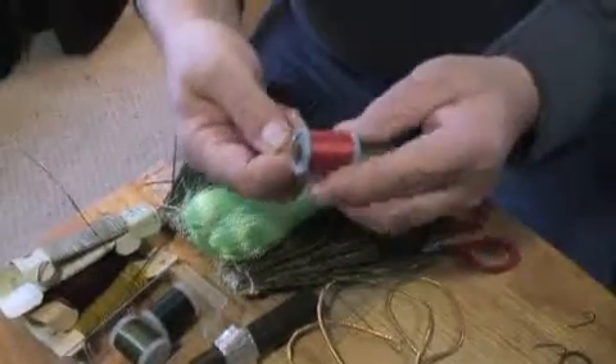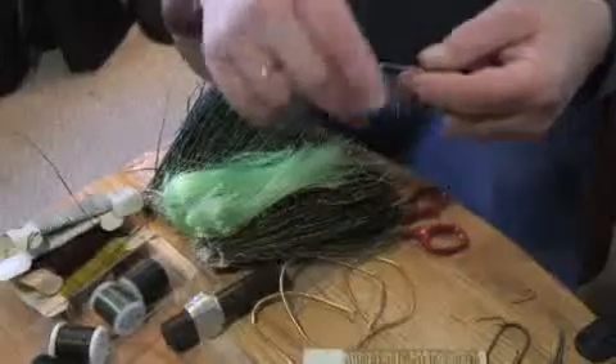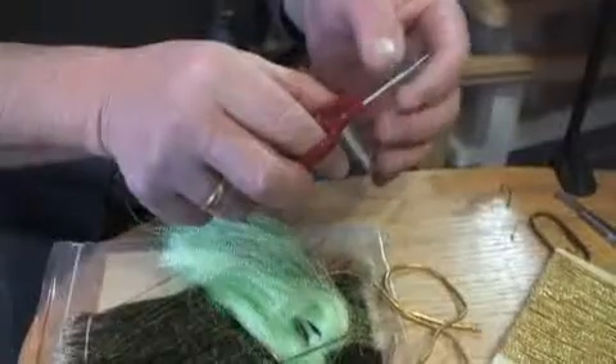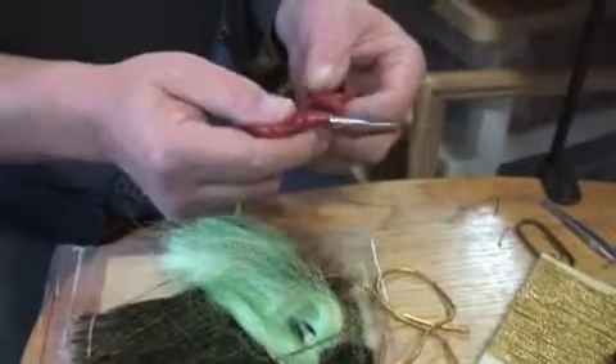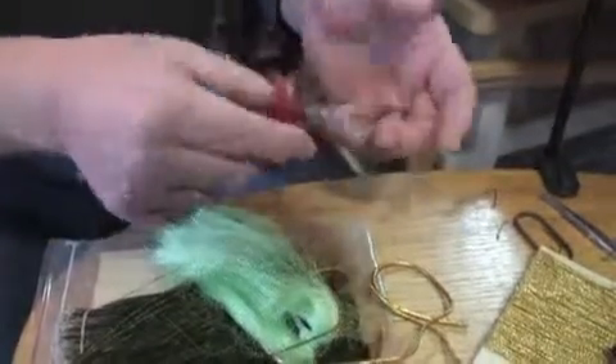This is called a bobbin, and if you buy a kit, it will come in there. This is unique to fly tying — not used for any other purpose. This is a pair of scissors, but this is where the money is. The most important aspect of tying flies is to be able to accurately shape them, and the only thing that will let you do that is an extraordinarily good sharp pair of scissors. Not cheap, but worth the money.